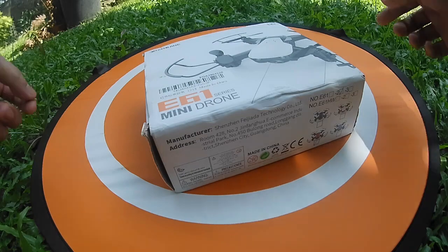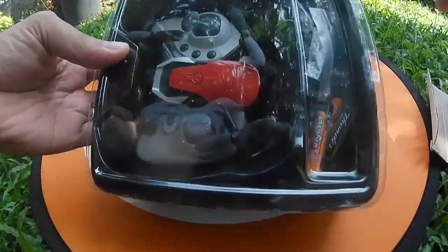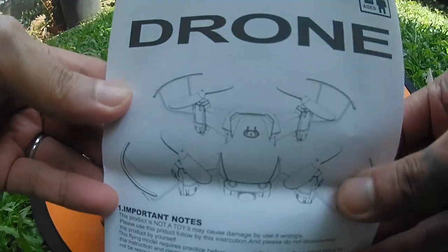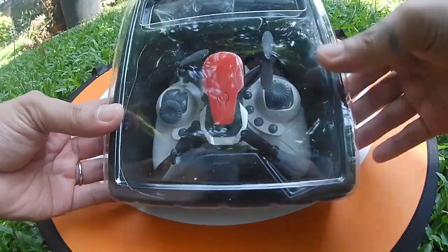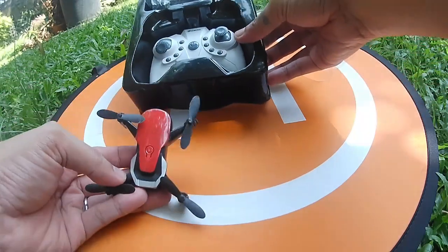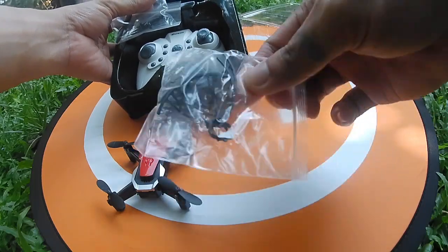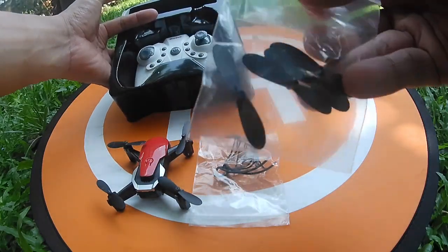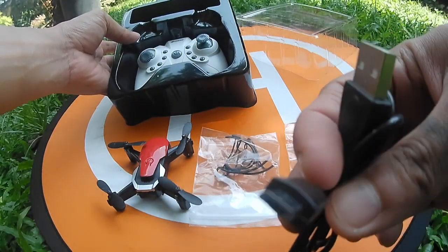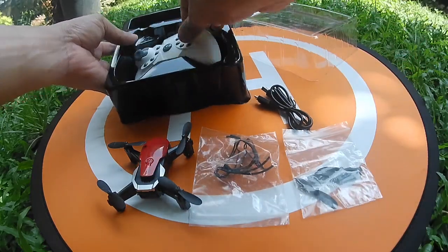So this is the eShin E61 — let's take it out of the box. This includes a user manual. The quadcopter comes in a beautiful packaging. This is the quadcopter. It comes with protective guards, four spare props, a charging cable, and the transmitter.